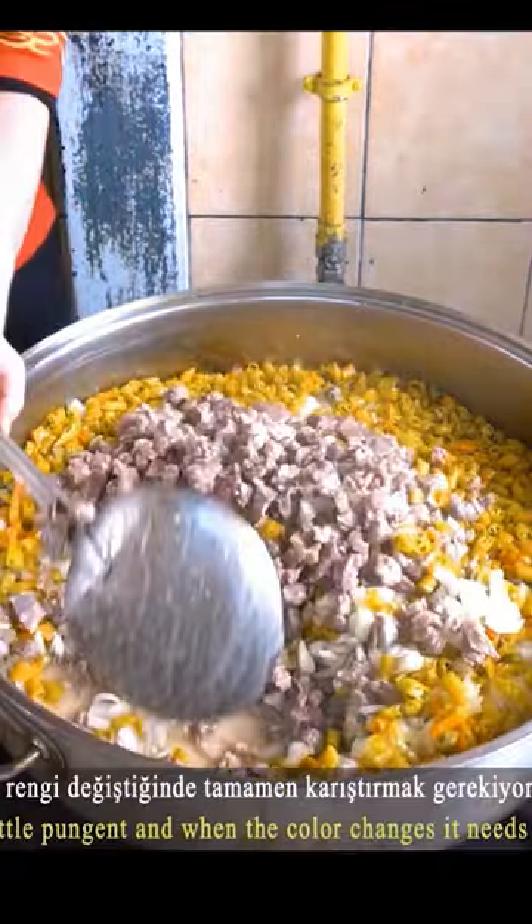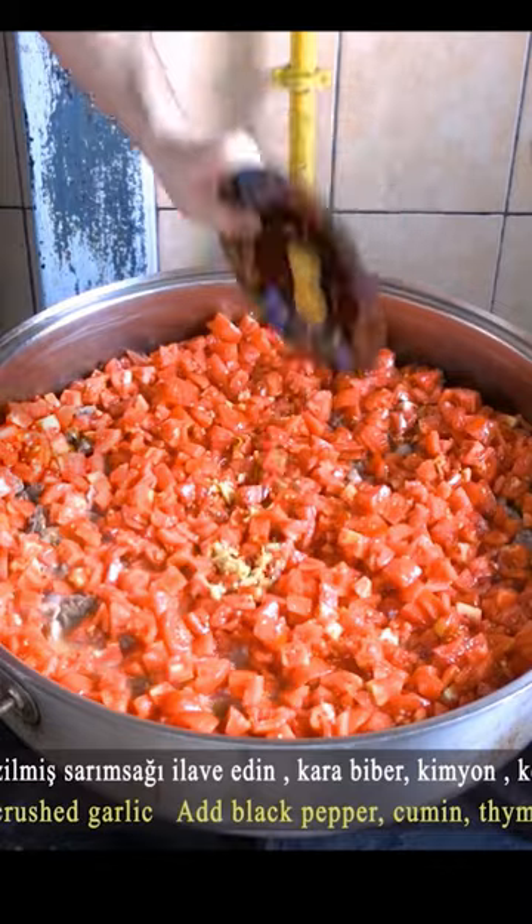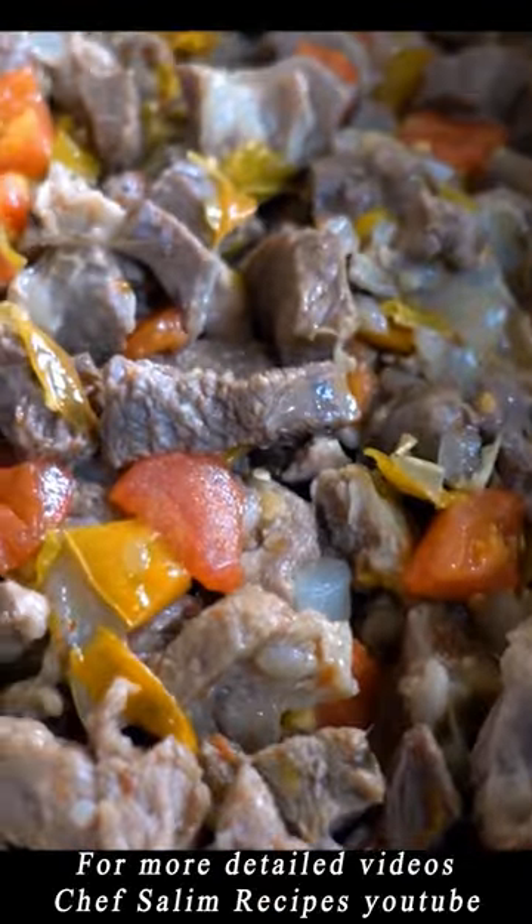Close the lid and mix after 15 minutes. Add the chopped tomatoes, add the crushed garlic, add spices, mix, and cook until the meat is ready, about 45 minutes.